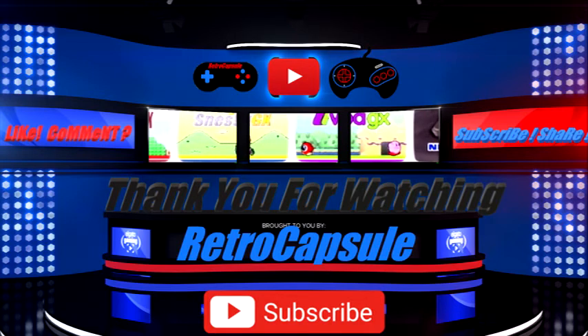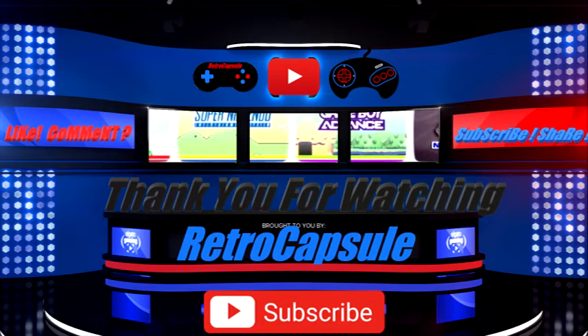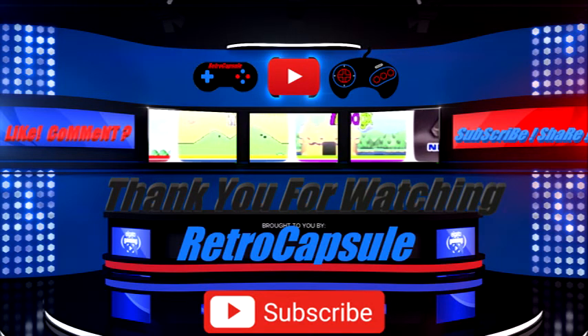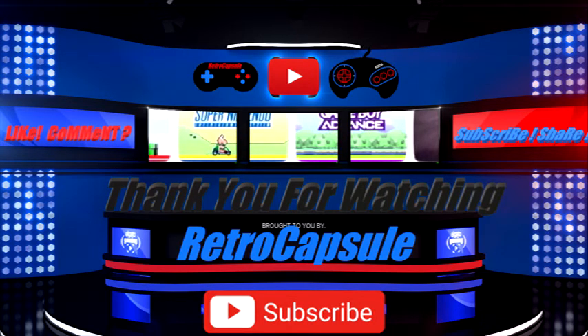Welcome back to another instructional video. I'm going to do a video on how to work around your USB Loader GX and some of the settings you need to know. Let me show you my setup so you can see what I use to play, and in the future I'll show you how to organize your files on your SD card, on a hard drive, or on a micro SD with a USB adapter.